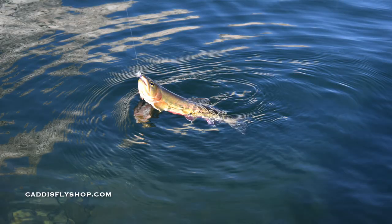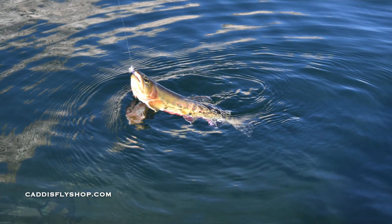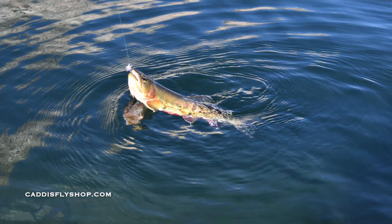Hi, Greg here from the Caddisfly Shop Oregon Fly Fishing Blog. I've been fishing a lot of lakes both throughout Oregon and California. I've been tying a lot of different chironomid and midge patterns. Easy stuff to tie, but so effective.